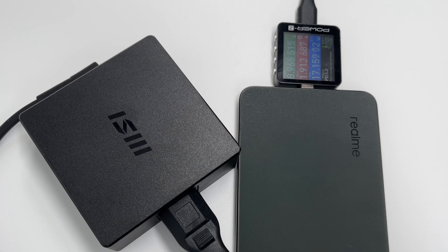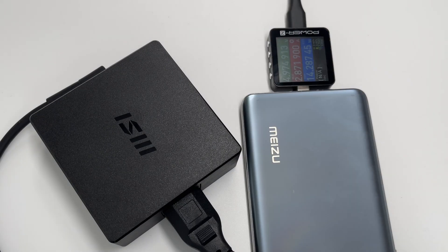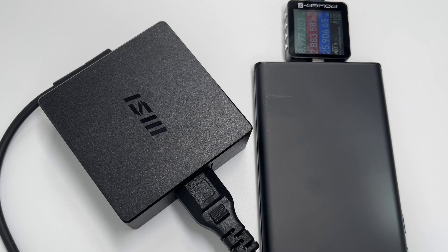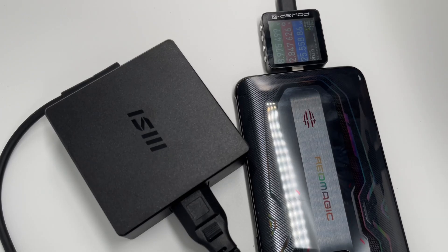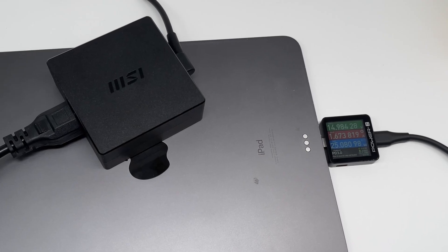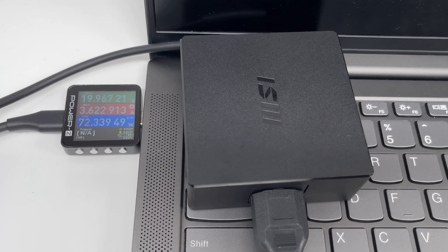Since it only supports PD protocol, the charging power for normal Android phones is always below 20W. Only a few mobile phones, like Red Magic, can reach 25W. The charging power of some tablets can be around 30W, and it can provide almost 80W for laptops.